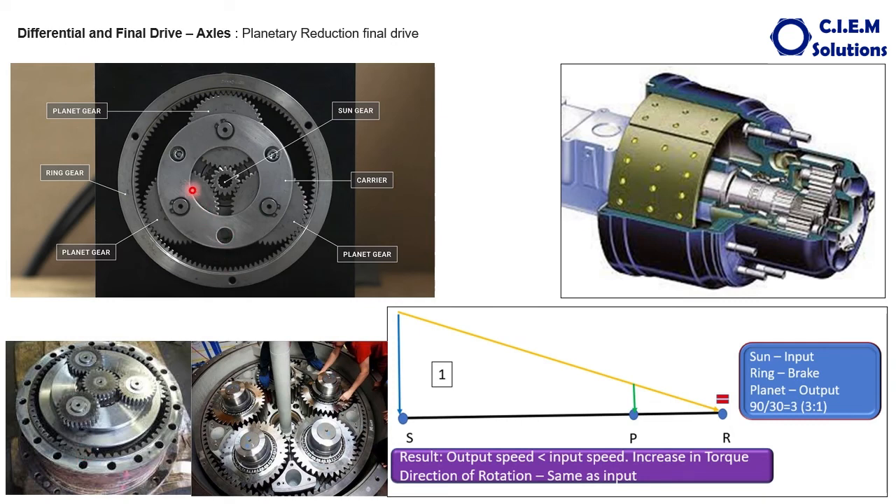The first reduction is in the inner stage. The output of the first planetary carrier becomes the input to the second stage, attached to a sun gear. The ring over this one is held stationary, and the planetary carrier becomes the output again. This kind of planetary reduction is used where vehicles need high torque to carry load — heavy duty trucks, highway trucks, construction machines, dumpers, loaders, etc. The double reduction planetary system is used in machines like bulldozers and excavators — machines that need more torque to push load rather than speed, running at 2 to 3 km/h.